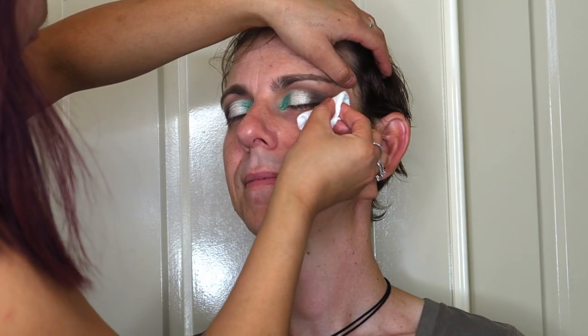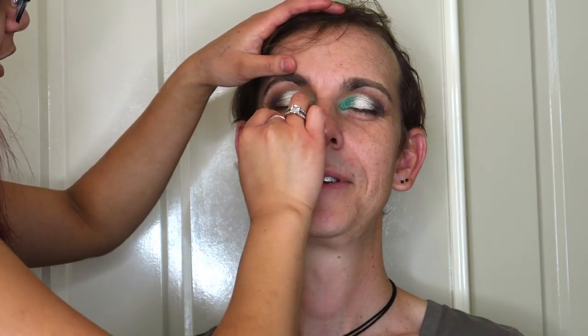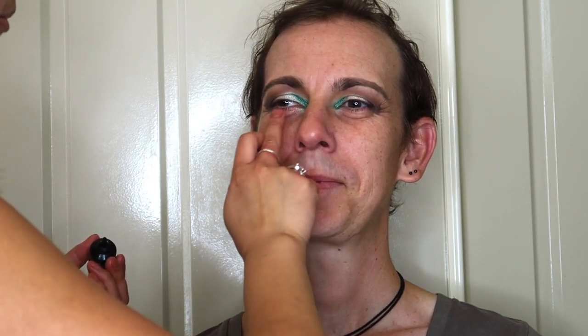Next I'm taking some makeup remover on a cotton pad and cleaning up all that eyeshadow fallout from under Cam's eyes, providing a clean base for the primer and foundation to follow. Now I'm going in with some primer — I'm using the L'Oreal Infallible Mattifying Primer. He had a fair bit of fine lines and smile lines, so this primer with its silicone-y feel was appropriate. I applied it in all the areas that needed a bit more pore filling or line filling.